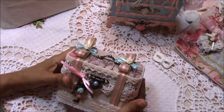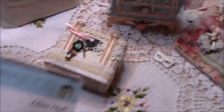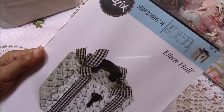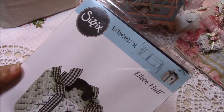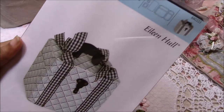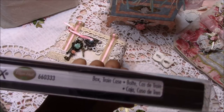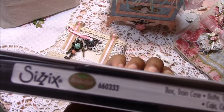This is one of the things I made for her. I created this using this die — I absolutely love it. It's the steel rule die from Sizzix, created by Eileen Hall. It's called the Box Train Case, and it's from Sizzix.